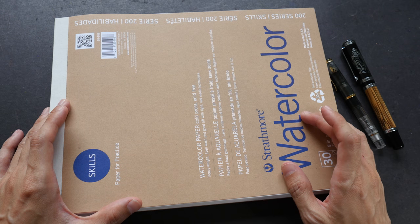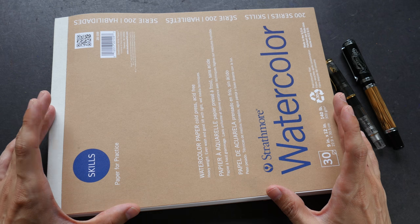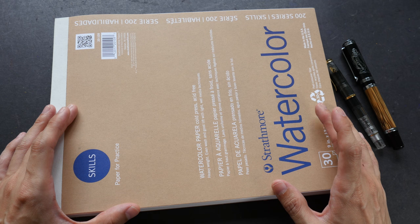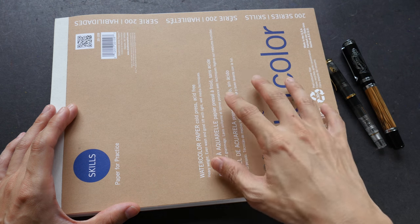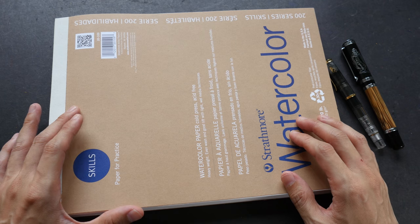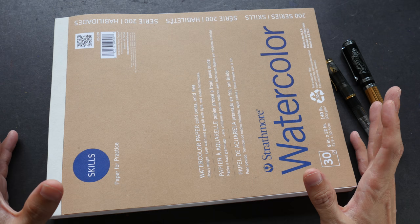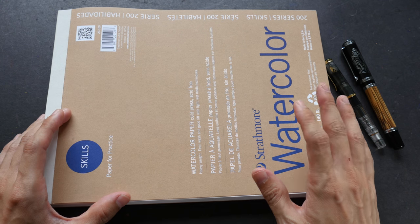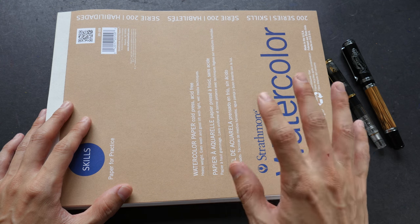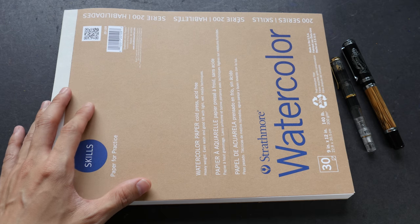This is the first time I'm using the 200 series watercolor paper from Strathmore. I have tried their 400 series before and the quality is quite good. The reason I bought this paper is because usually when I create YouTube drawing demonstrations I use student grade practice paper, as they are more affordable. For this particular pad I think it's less than US $10 equivalent. But whether or not it's value for money, you have to watch until the end of the video to find out.